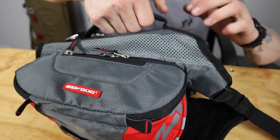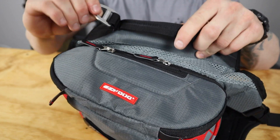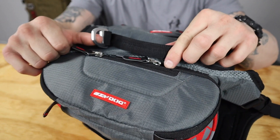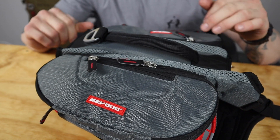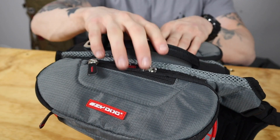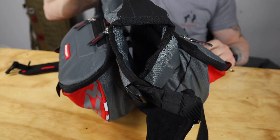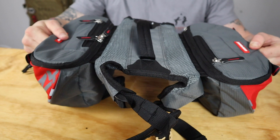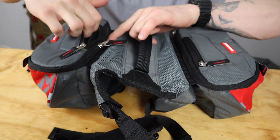It's got a nice handle here so you can control the dog, and it's even got a leash buckle — I won't use that but the option is there. The stitching seems to be pretty well done, and the way the weight distribution works isn't bad depending on how you pack it out.